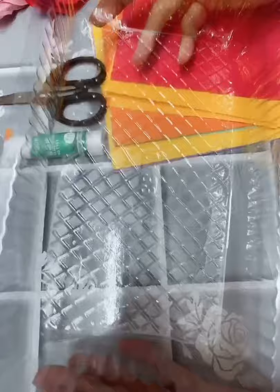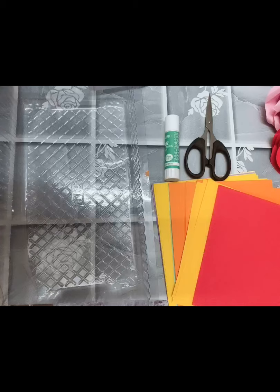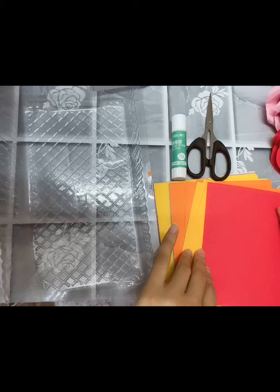First of all, we need to prepare a box. Because I did not find a carton, my box is a plastic box. You can prepare according to the actual situation — the size of the box is not specific. Then we need some square colored paper, glue, and scissors. Please pay attention to safety when using scissors. Younger students should use scissors under the guidance of parents, okay?